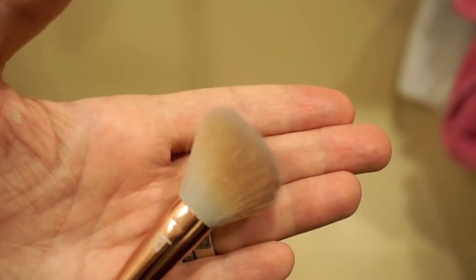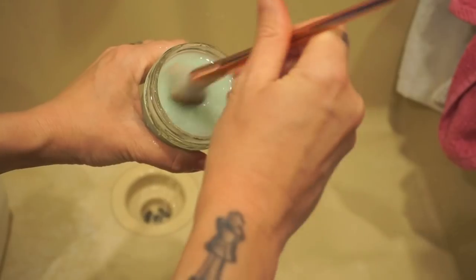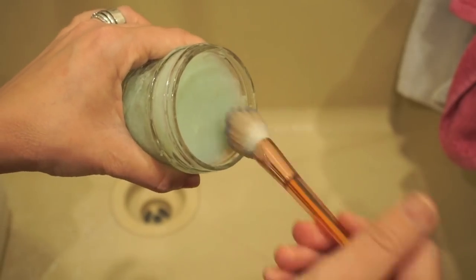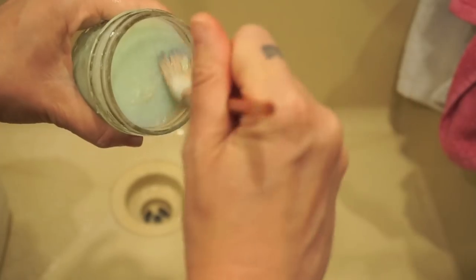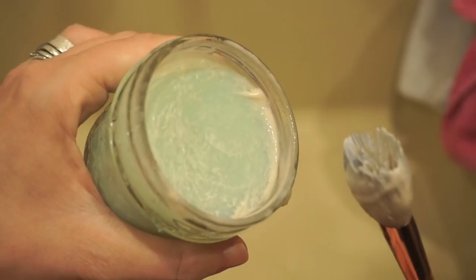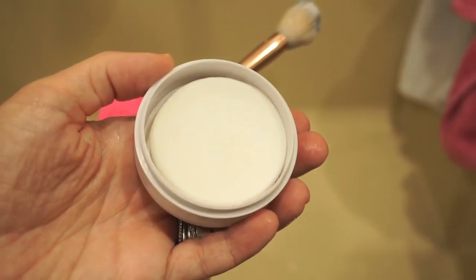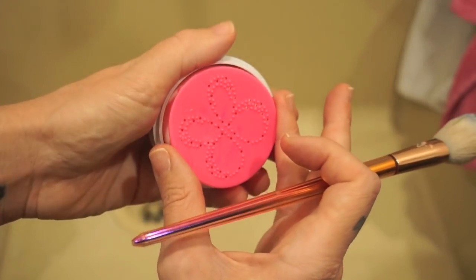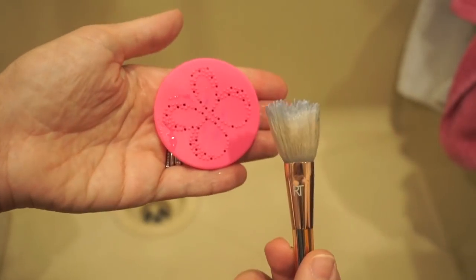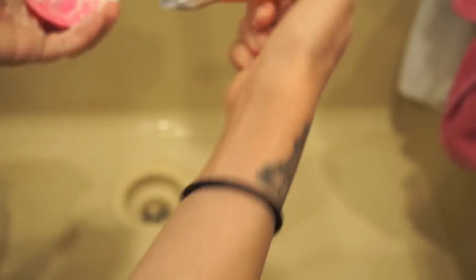The first brush I'm going to try is a nice little angle brush that I used today to apply my contour. I've got the top of the soap wet — let's do a nice little lather. Can you guys see the makeup slop? It definitely feels like it is getting the job done. I'm rubbing fairly vigorously, probably a little more than necessary, but I'm trying to see if I can get a nice lather. There is some discoloration on top — it's getting the makeup out.